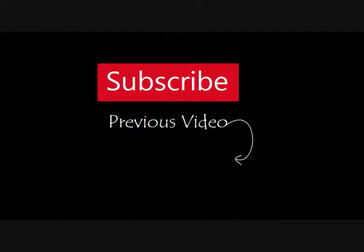Thank you very much for watching my video. If you enjoyed it, please share it. Also, check out my previous video by clicking on the annotation at the bottom of the screen, or the one at the top to subscribe. Thanks for watching, and until next time, goodbye.